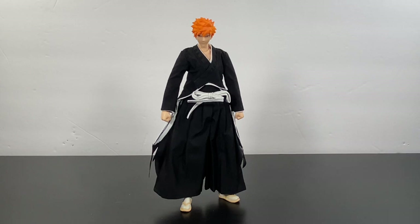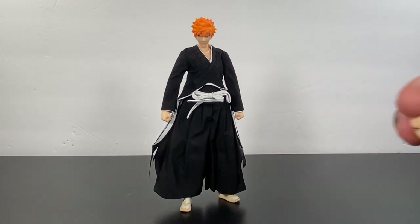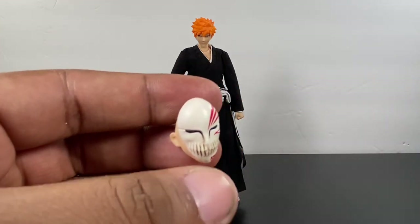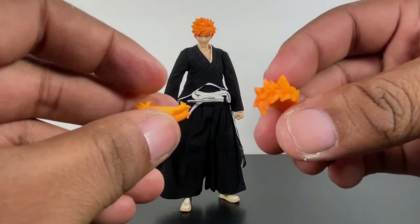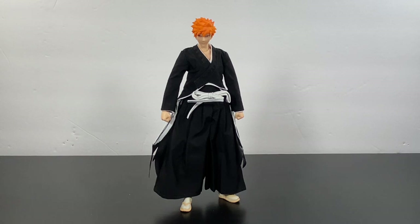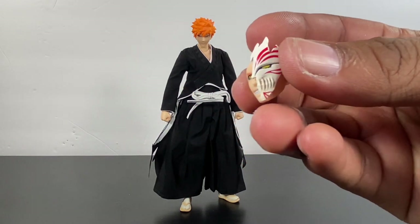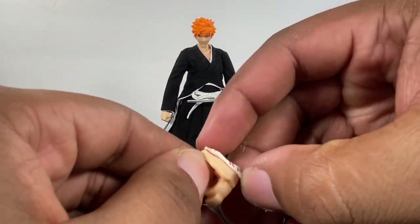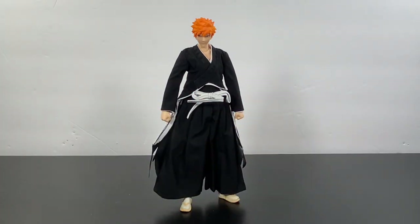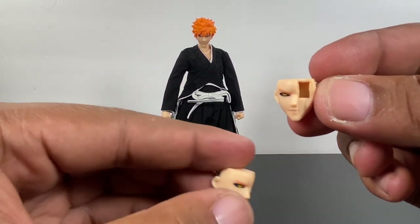In terms of expressions, you get quite a few. First, he comes with an excited, laughing, grinning face — just him kind of laughing. You also get a head with the full hollow mask, which looks really good, and separate hair pieces to complete the head sculpt once you pop it on the body. This one right here — where the hollow mask is half taken over with the black eye — looks so sick. You can pop that plate off and attach it to the other two expressions: one with a serious face, and one where he's kind of smirking.